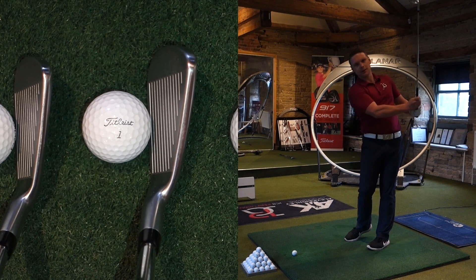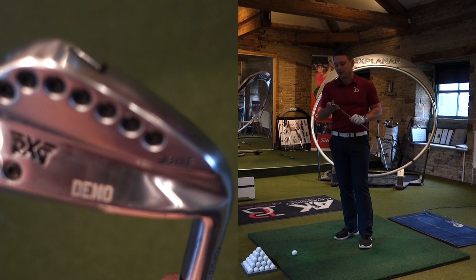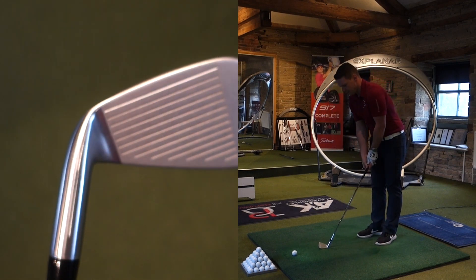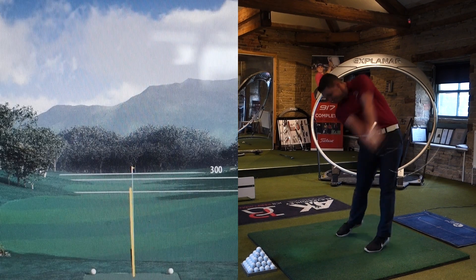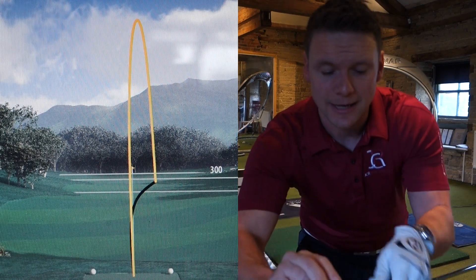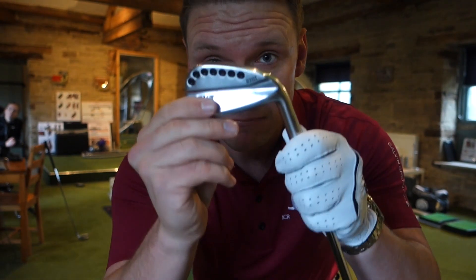So looking down at this club, it looks absolutely beautiful. And like I said before, these irons are a lot better looking than myself, so we're going to have quite a few close-ups on there. This does look stunning. Let's see how it performs. That was really bottomy — terrible strike. 171. That came out of the bottom groove there. Pretty much came out of there — 171 carry. Might be something in these.